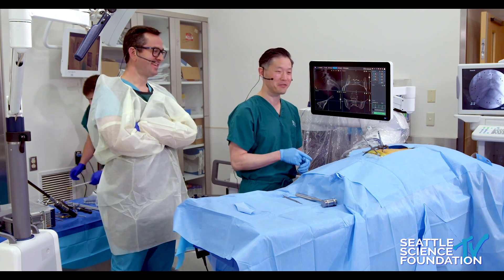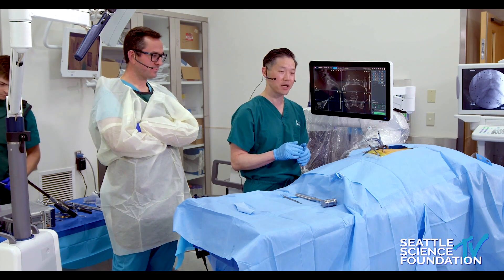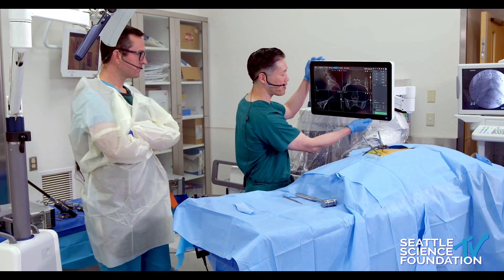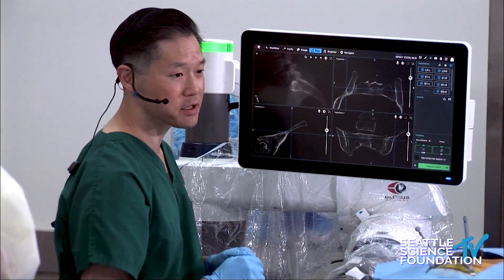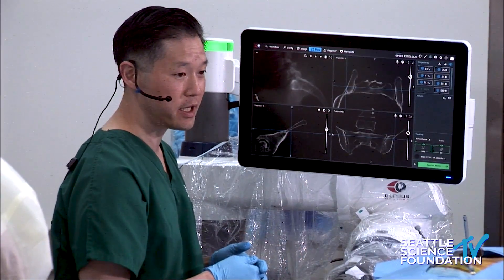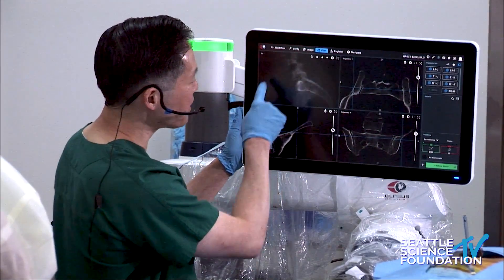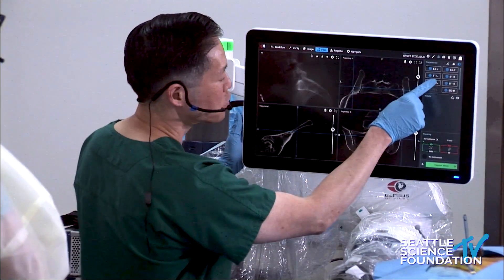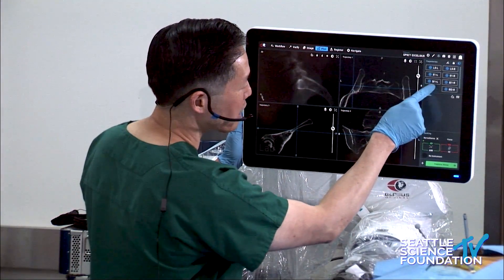Abe is going to demonstrate doing the fusion. You can see it is a very straightforward operation. Once we plan it, it'll be a 10-minute operation, skin to skin. The robot is your best tool for doing that. Here's a typical planning station screen after registering the pre-op CT — we have a synthetic lateral view and trajectory views.